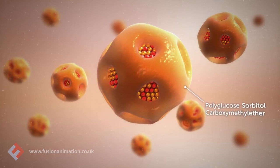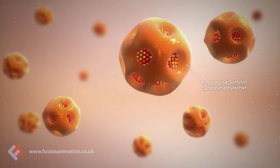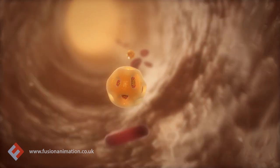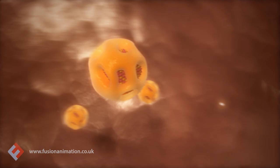It consists of iron oxide coated in PSE, which helps to minimise immunological sensitivity. Thanks to this unique PSE coating, Rienzo is delivered effectively through the body to replenish iron stores.